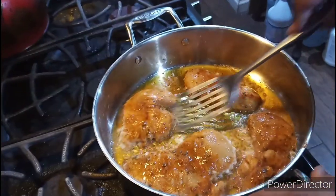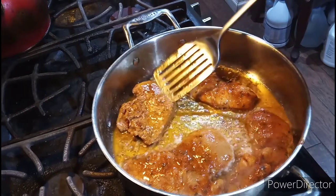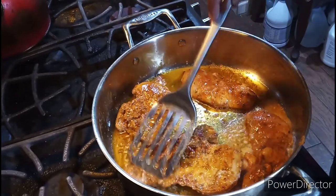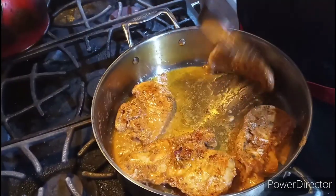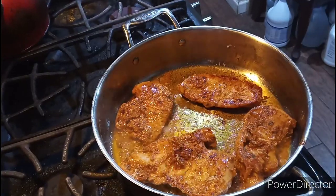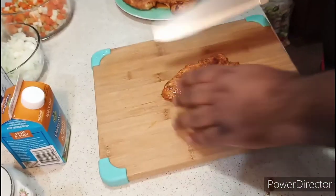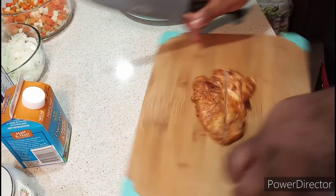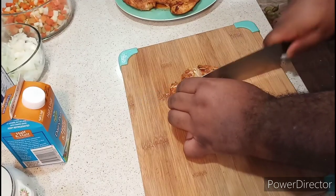Now I'm going to flip the chicken over. I'll cook on one side, then cook on the other side. Just like that — put them over. When all the chicken is done, my chicken is cooked, and I'm going to cut it into bite-sized pieces. See, just like that.